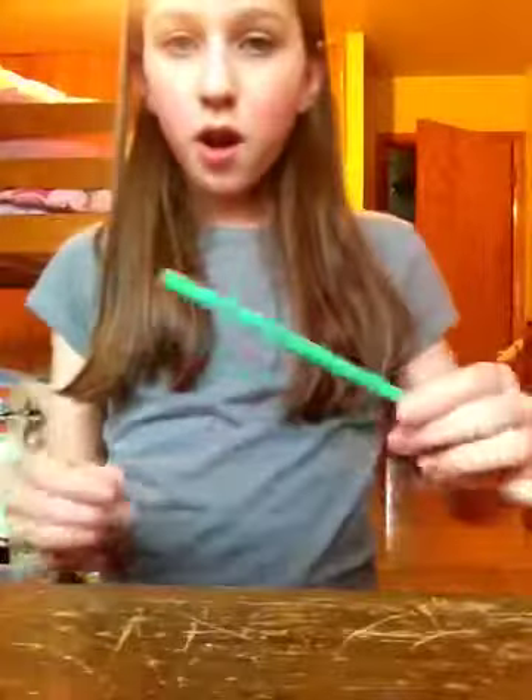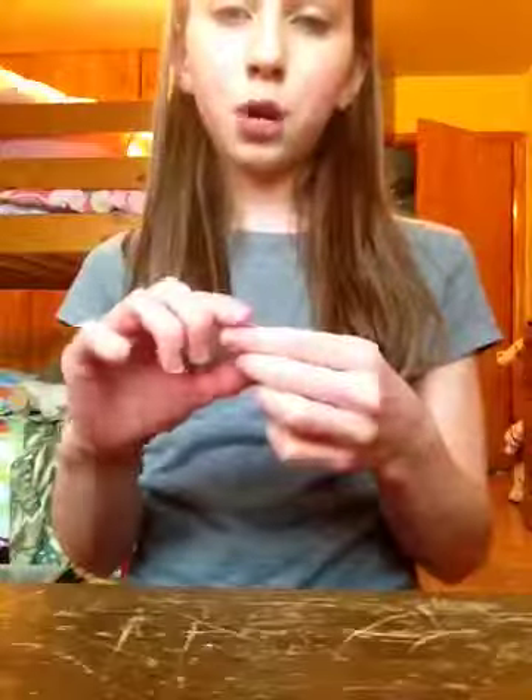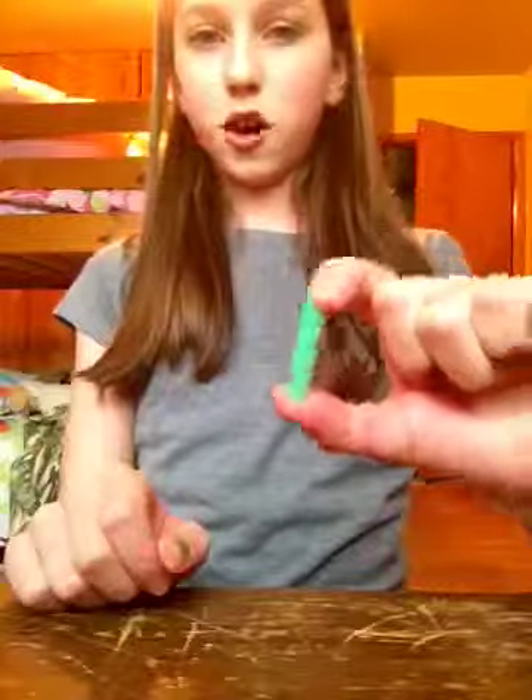First we're going to make a straw. You take a regular straw, cut it however size. You can actually use anything — cardboard or paper or even tape if you want. Like wrap it around, just make it into something. And there you go. You have a Barbie straw.